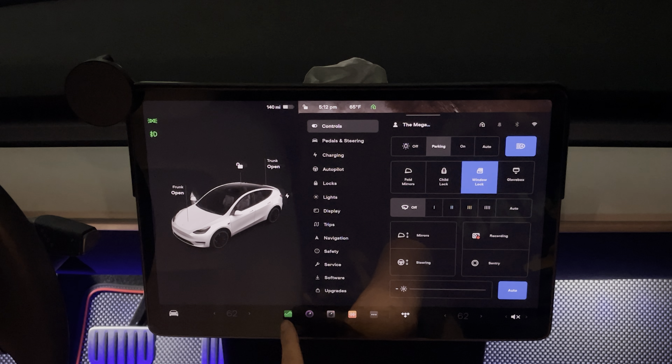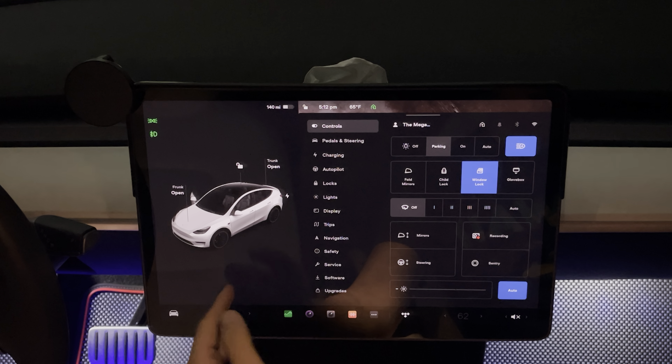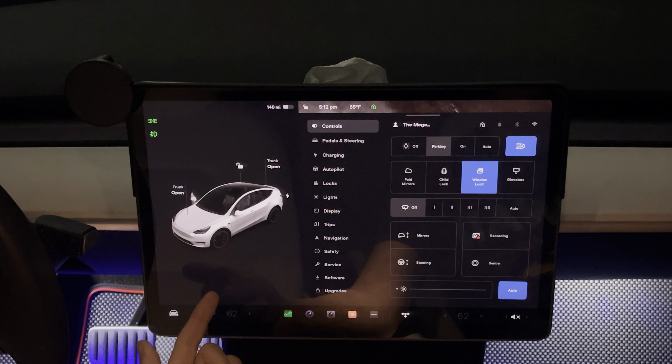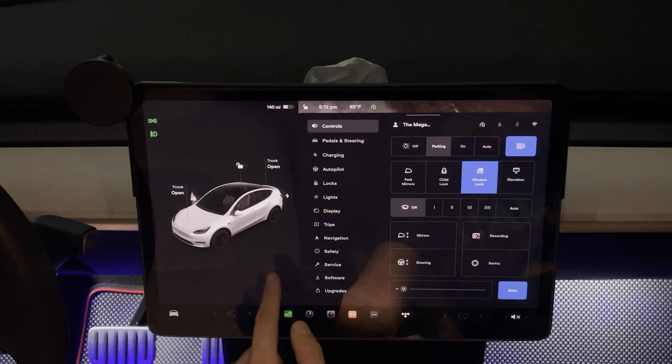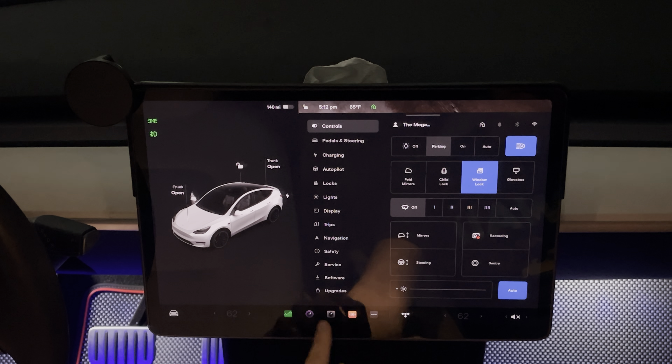And you can see down here there's icons. So they changed the way the icons look — it's a lot smaller now. You don't have that swipe left and right to see your mileage or your trip information. You also don't have access to your tire pressure that I normally check often. So unfortunately that is removed from the quick swipe.